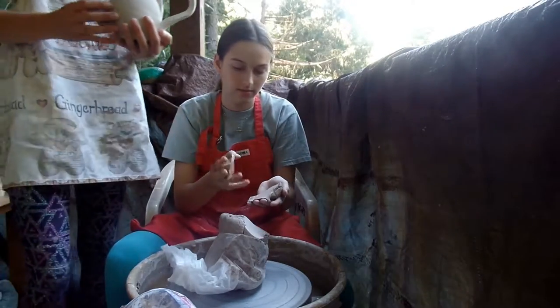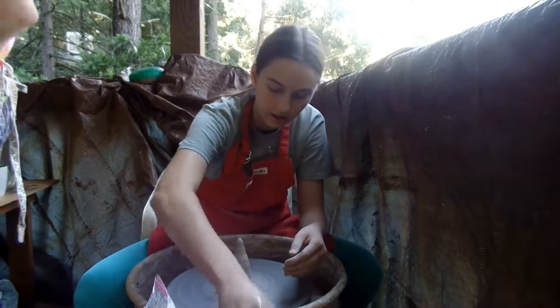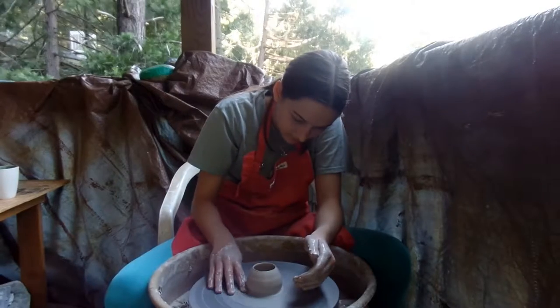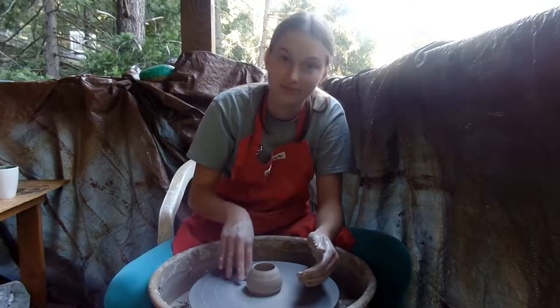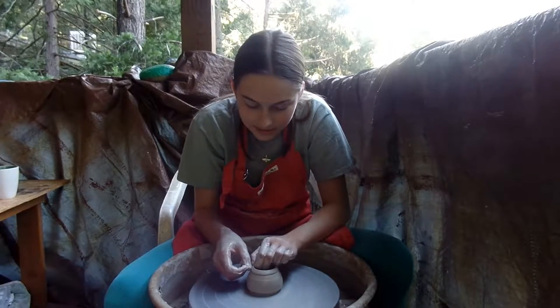This right here is one of the teapots I already made. We're going to need to do something about the lighting. This is the base of my teapot. Extremely ugly. Sorry, this is so backlit. We're going to fix it tomorrow.